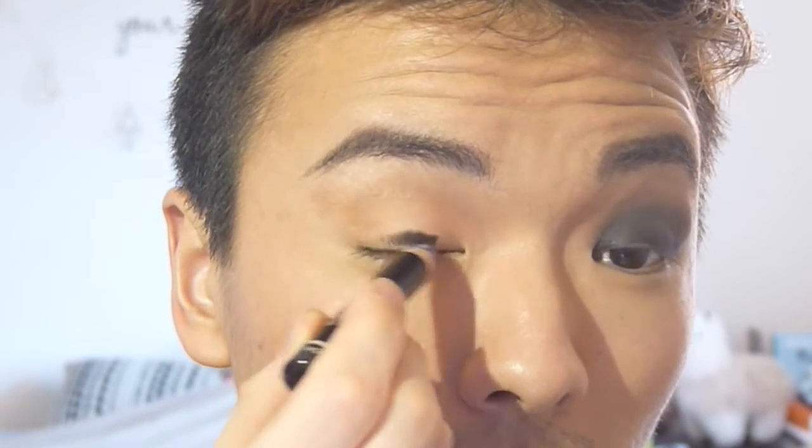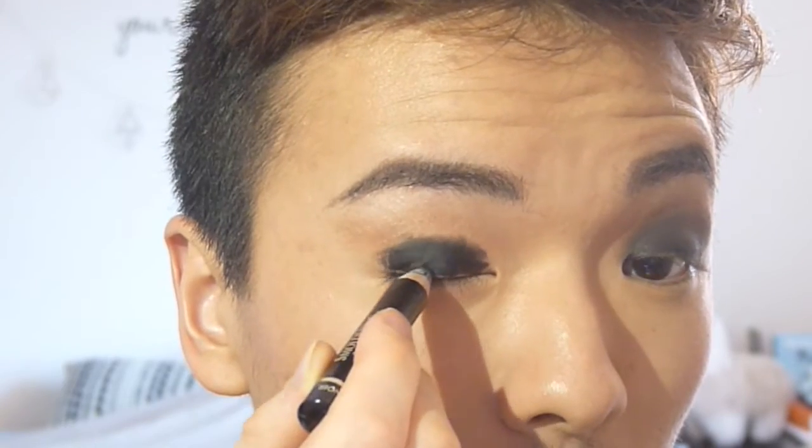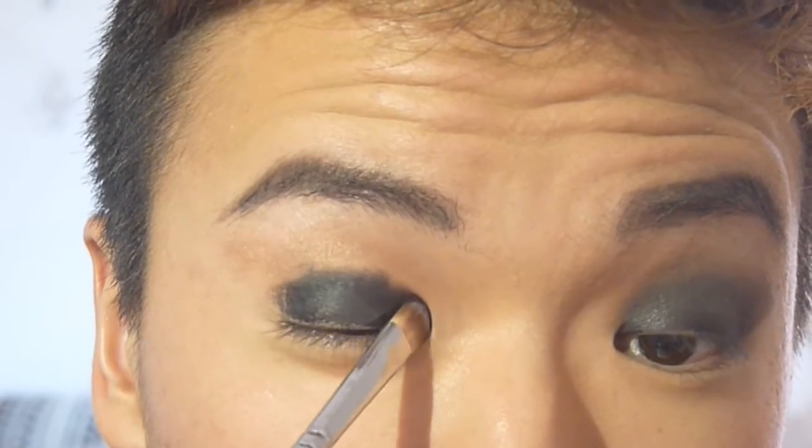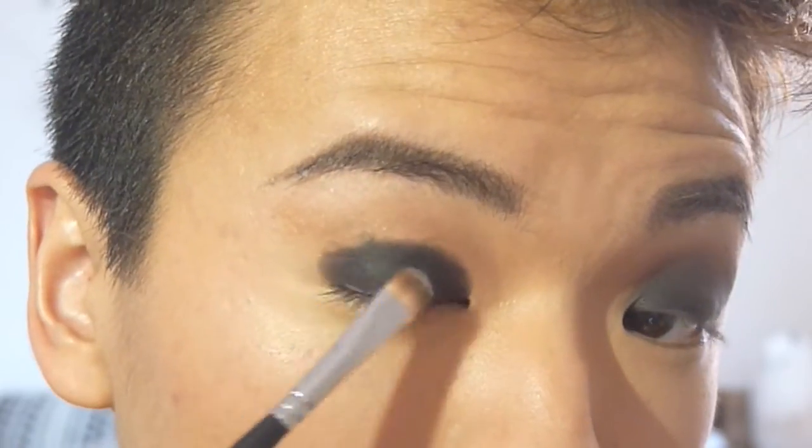Next, we're going to take a creamy black eyeliner and put it all over the eyelids to intensify the black. Then, right over that, so it doesn't crease or move, I'm going to pack a black eyeshadow on top of it.